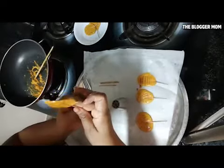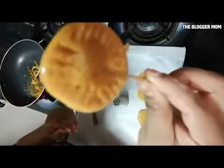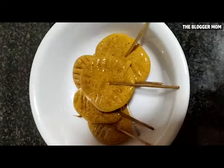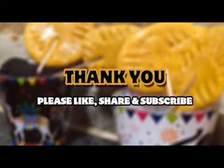Here you go, guys — a super easy candy recipe with just two ingredients is ready! I'm sure your kids will like it. If you liked this recipe, give me a thumbs up, share it with your friends, subscribe to my channel, and hit the bell icon so you get notified every time I post a new video. Until next time, bye bye!